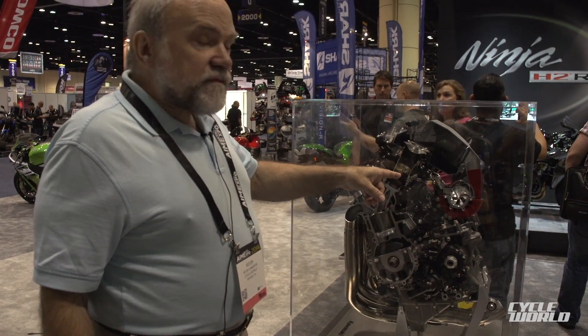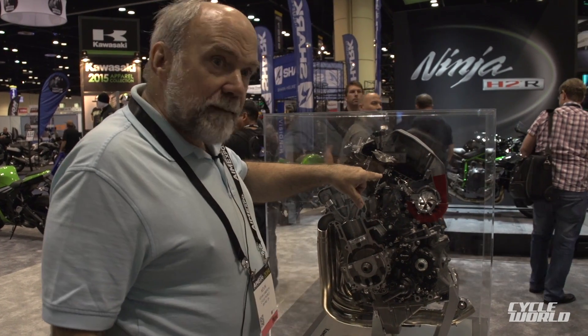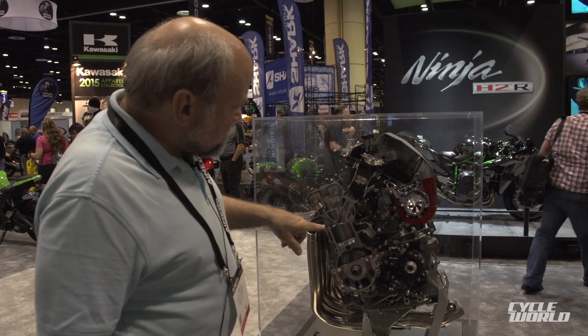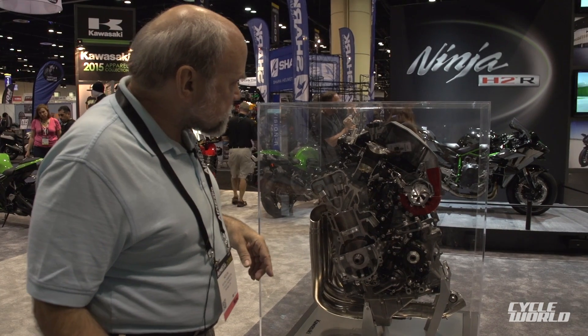In order to make this supercharger turn at this tremendous speed — 128,000 RPM at the nominal power point — there's a step-up drive located behind the impeller, which is driven from a shaft off the back of the crankshaft, and that can be seen from the opposite side.